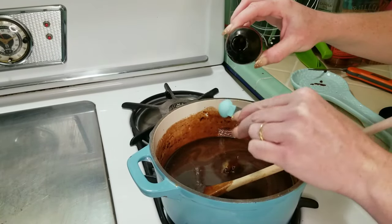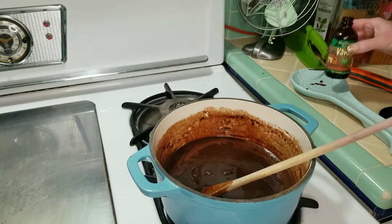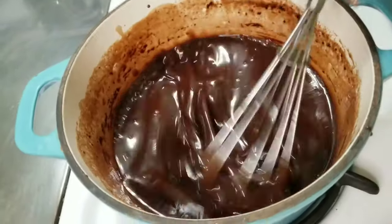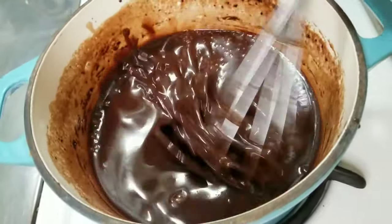Once everything has cooled down just a little bit, you're going to add two teaspoons of vanilla. I didn't wait long enough as it started to boil with the alcohol content, but that's okay — it still tastes delicious. Here I'm using a wire whisk to really move that liquid around.